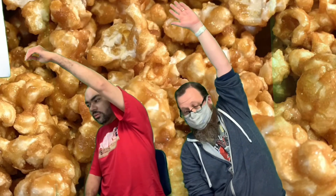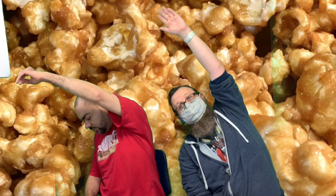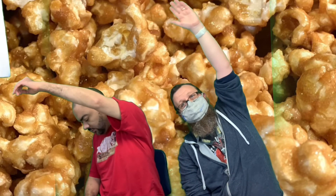We're going to reach over our head and lean to the side and count to seven. One, two, three, four, five, six, seven. The other way. One, two, three, four, five, six, seven.